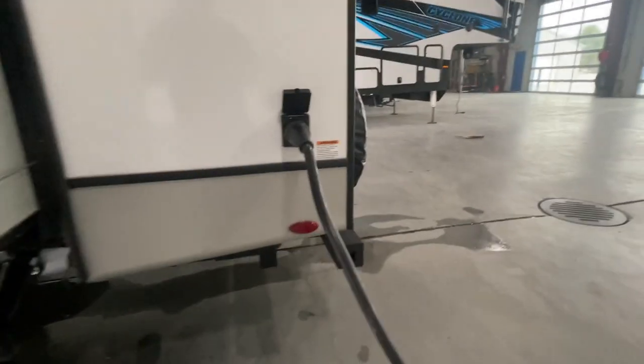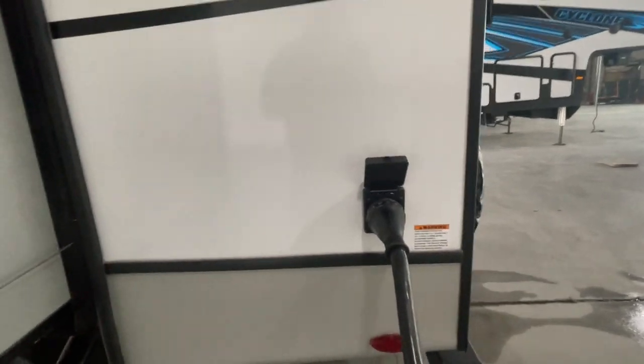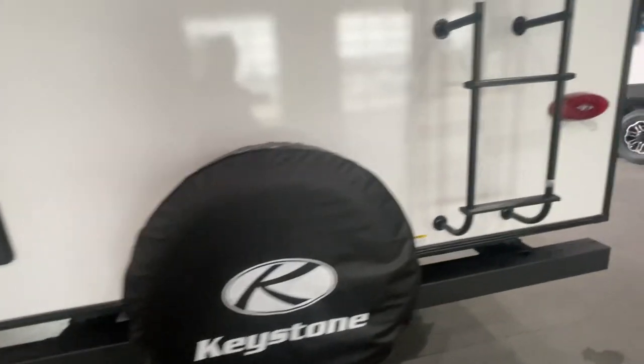This is where your 25-foot 50-amp power cord attaches. It is a 50-amp power cord for dual ACs. Your fresh water fill is located right there and of course that's your brand new spare tire.